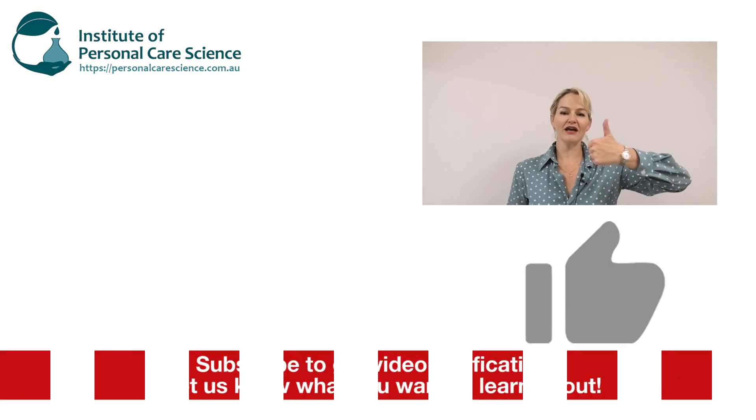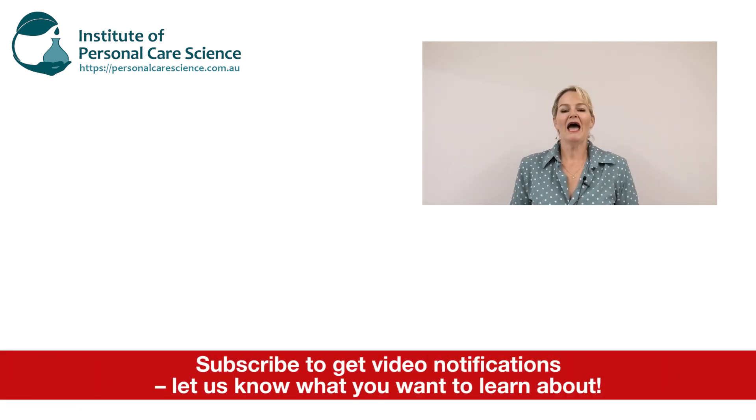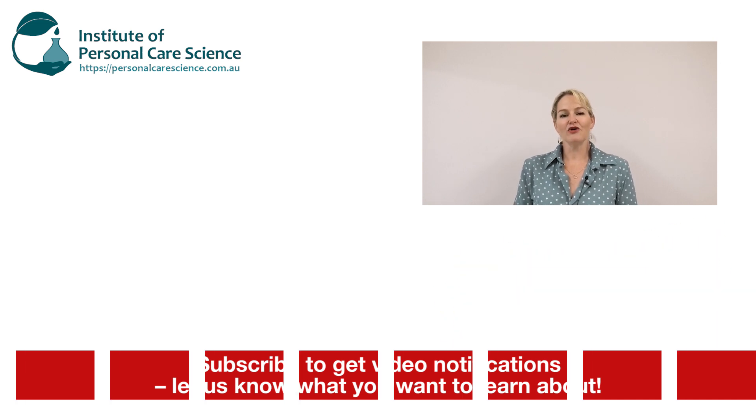Please give the video a thumbs up, leave any questions or comments below, and make sure you subscribe to receive notifications about all our videos. Happy formulating!